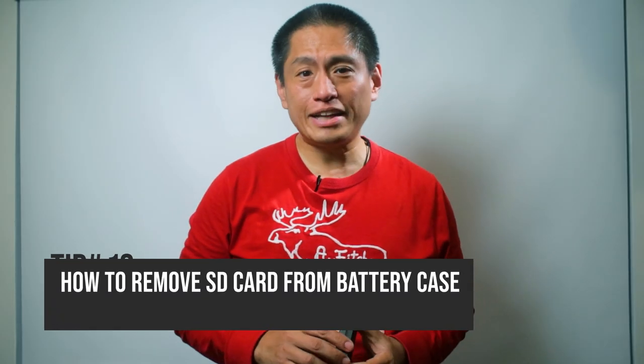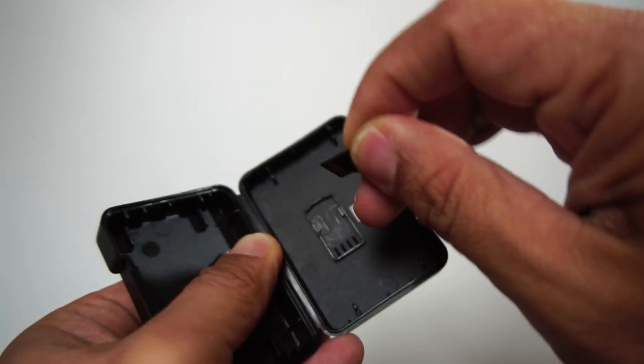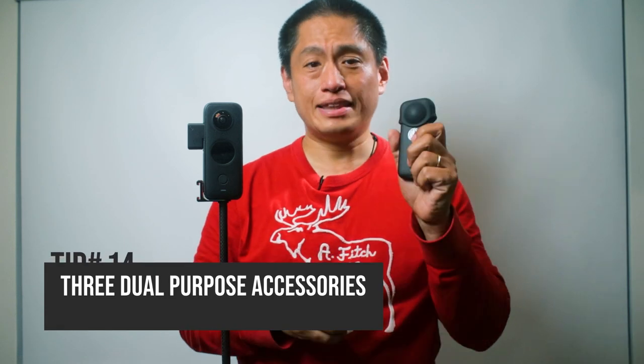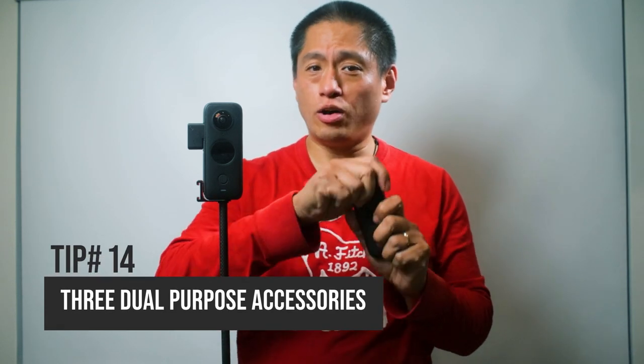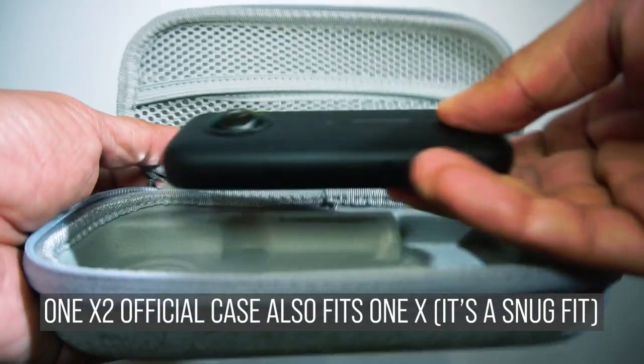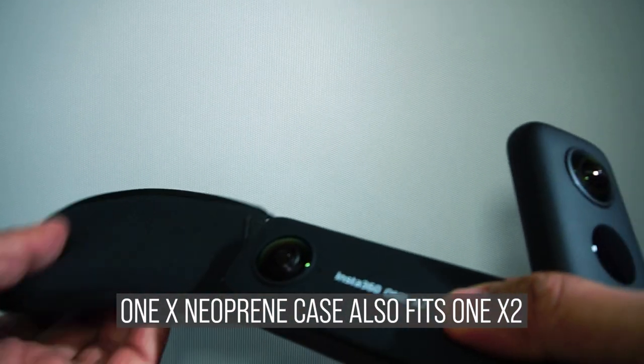Tip number 13. You might already know that the battery case can hold a micro SD card in the cover — it's really convenient. But pulling it out can be hard, so I found it best to use my fingernail to push it out. Tip 14 — speaking of dual purpose: the lens cap for the Insta360 ONE X can also be used for the ONE X2. And the official ONE X2 case can also fit the ONE X, although it's a tight fit. The neoprene case for the ONE X also fits the ONE X2.